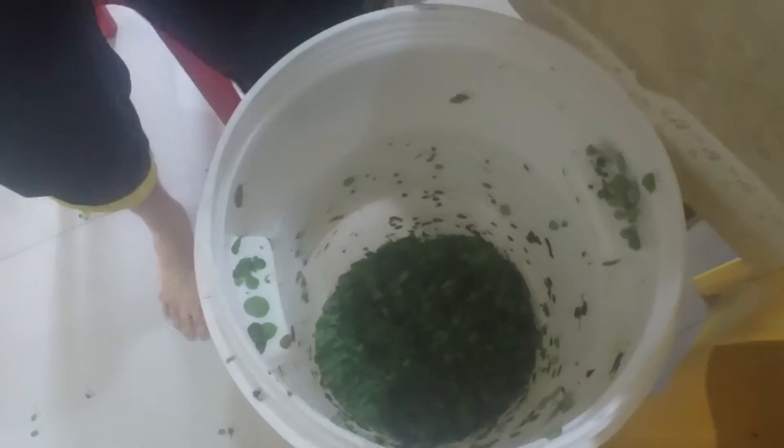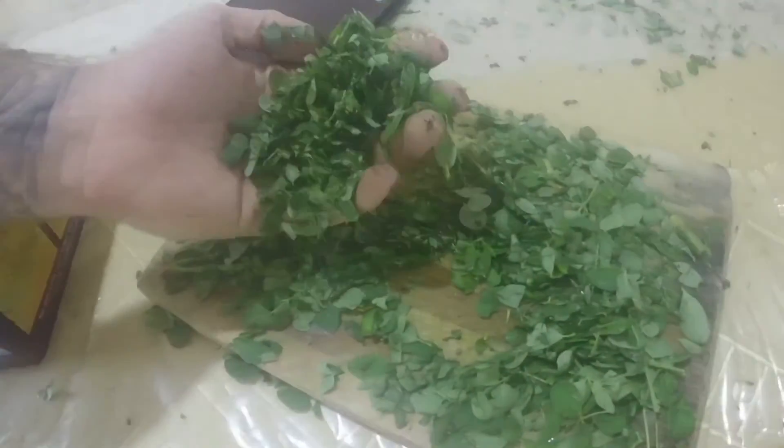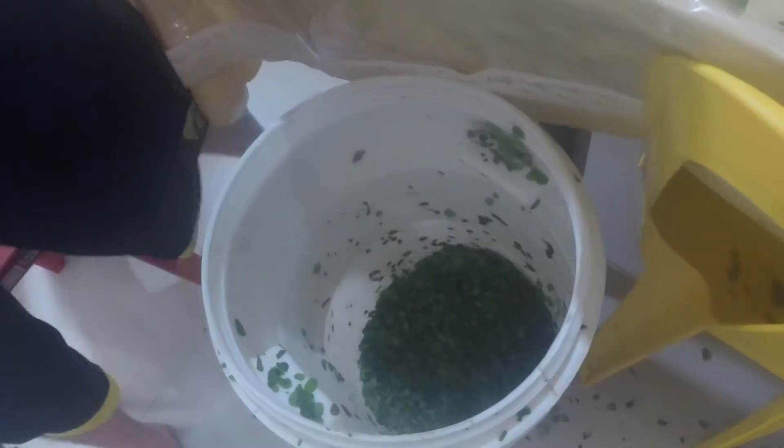Today we're going to be doing the nutrition supplement for the malongai. As you can see, chop up the malongai real nice here. As far as I know, because I've experimented with this, it's best to chop this up because the malongai didn't really decompose properly last time.